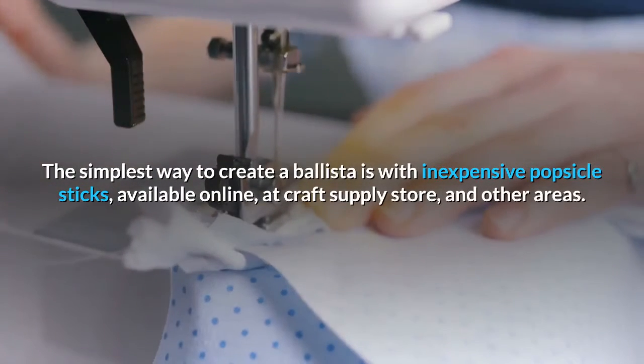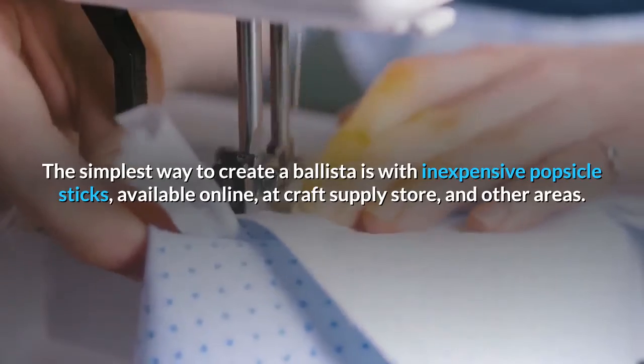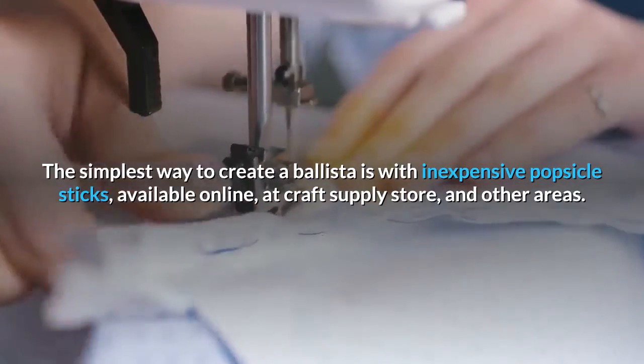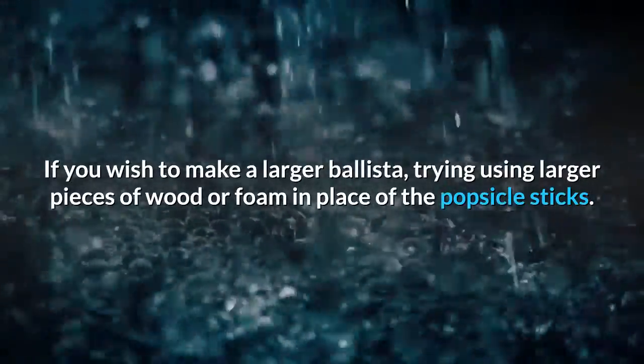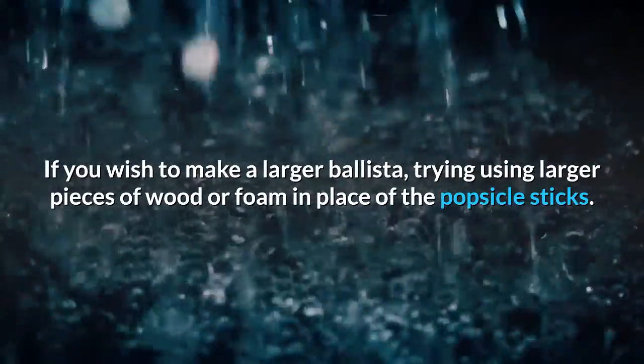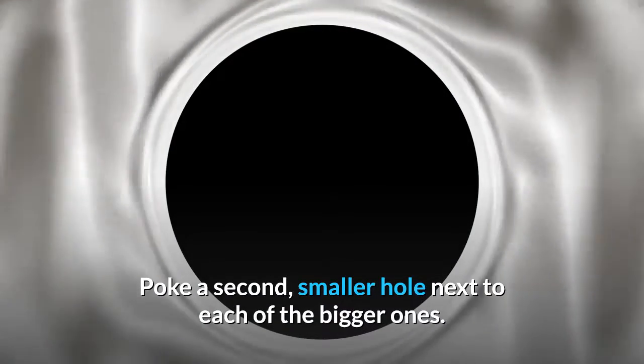The simplest way to create a ballista is with inexpensive popsicle sticks, available online, at craft supply stores, and other areas. If you wish to make a larger ballista, try using larger pieces of wood or foam in place of the popsicle sticks. Poke a second, smaller hole next to each of the bigger ones.